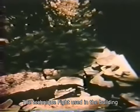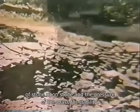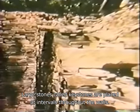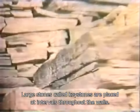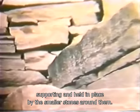The technique Fite used in the building of Opus Forty is called dry-key construction. It relies upon the careful fitting of stone upon stone and the pressure of the mass for stability. Large stones, called keystones, are placed at intervals throughout the walls. They anchor the construction, supporting and held in place by the smaller stones around them.